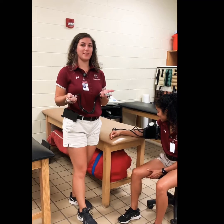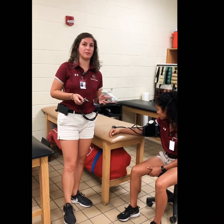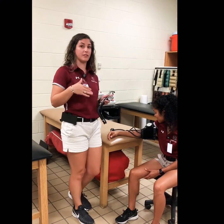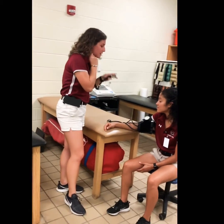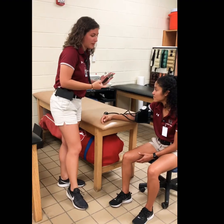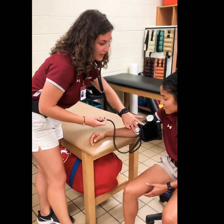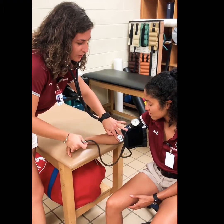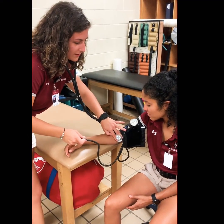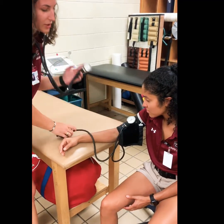You're going to use a stethoscope to listen to the Korotkoff sounds, and you're going to use the sphygmomanometer to figure out the pressure at which you hear those sounds. Put on the stethoscope, place the bell of the stethoscope on the brachial artery, and turn up the pressure and inflate the cuff until it gets to between 160 and 200. As you let out the pressure, listen for the first sound you hear and the last sound you hear.